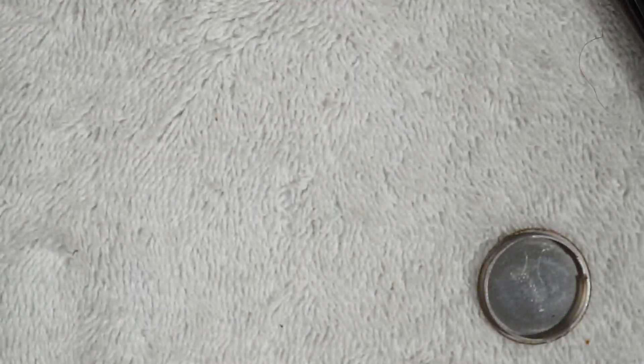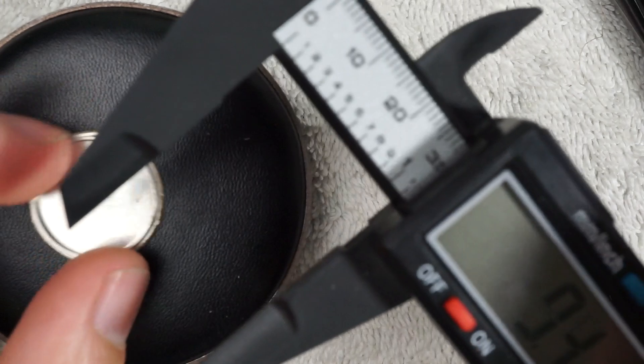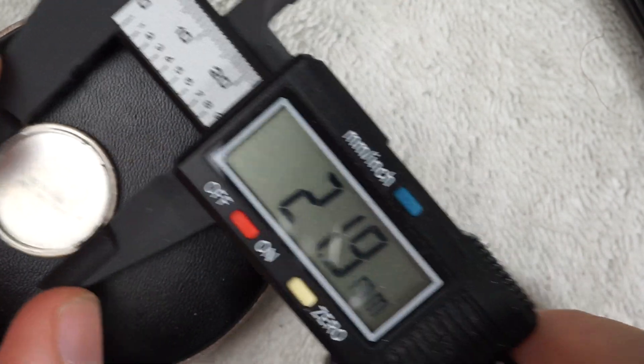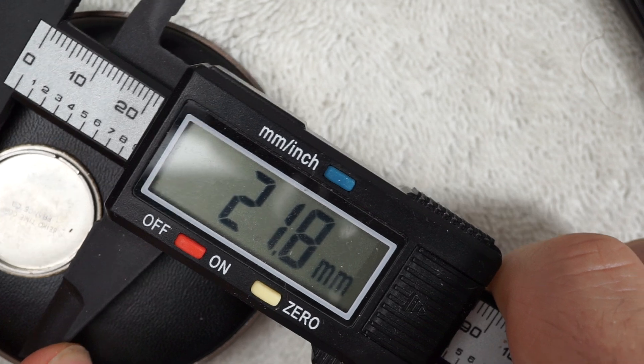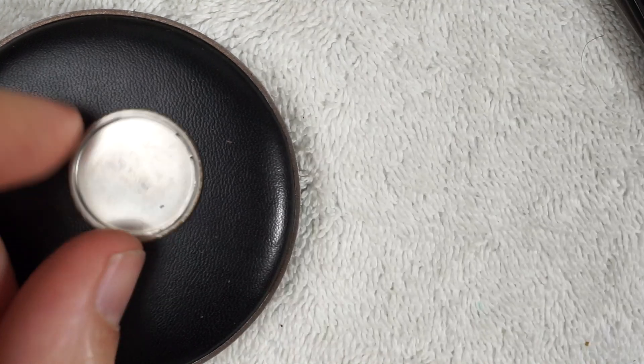It's even a better watch than I originally listed, which is good for the customer. I think we want a 20 — probably a 21 millimeter gasket would work on that — so let's go find one.